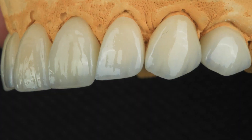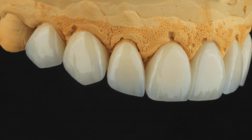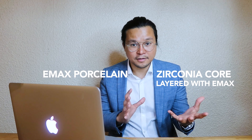The smile in relation to the face and the lips — so the patient is now super confident about his smile, of course, and he is ready to face his wife-to-be. One week later, after a week, the ceramics were done. We have an in-house laboratory where we do everything — the modification, design, everything that ceramics requires. The combination of Emax porcelain and zirconia core layered with Emax.